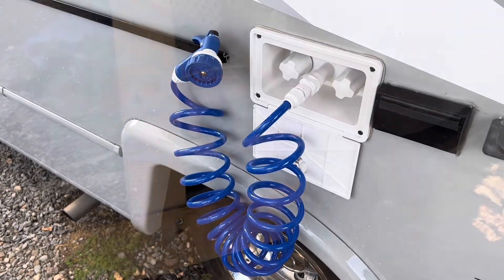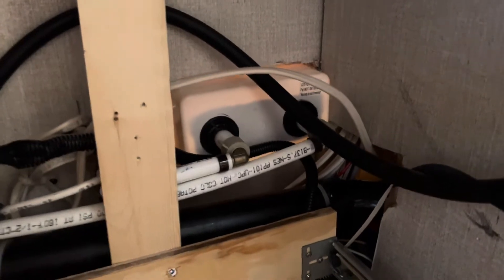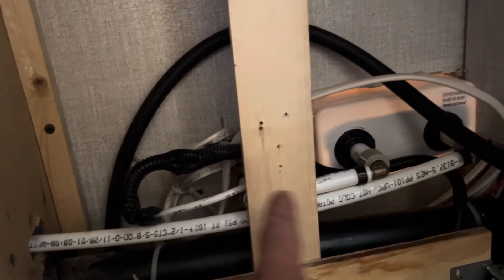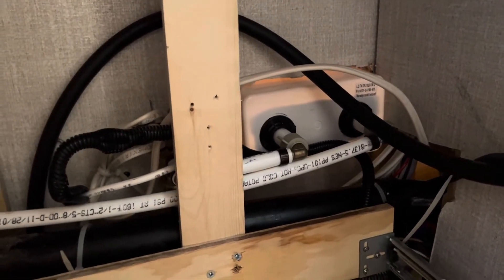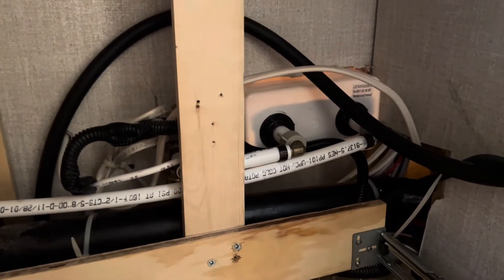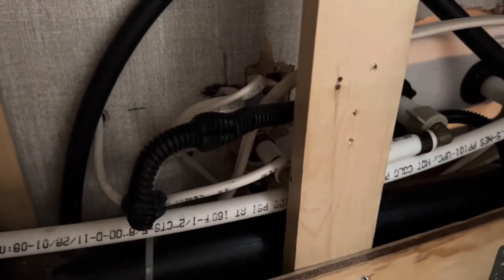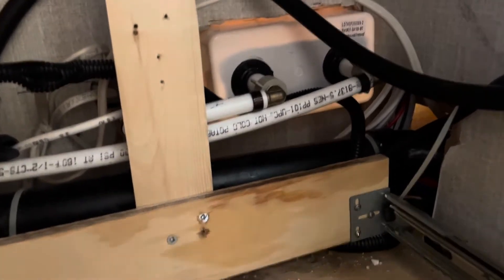Here on the inside of the unit you can see the water lines coming in. This one is the cold line over here — there was already a cold line here for the previous connection, but I had to modify it because it wasn't in the correct location. So I cut off the PEX tubing, added a piece down in there, and made it the proper connection.